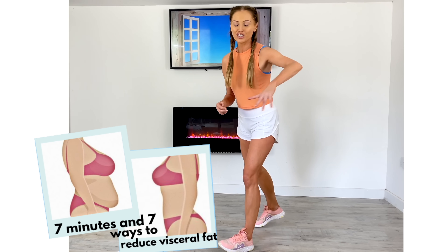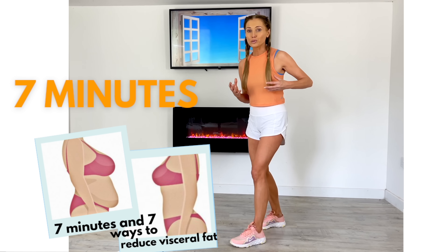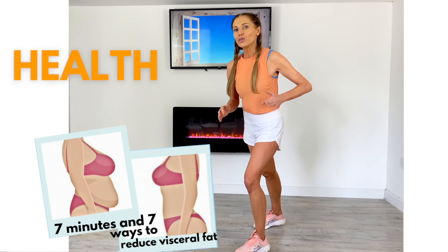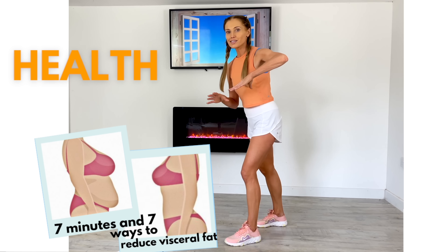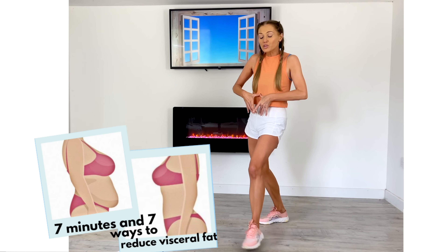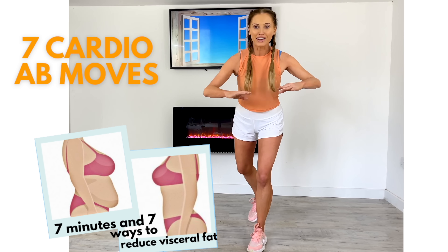Today's home workout with your qualified trainer Lucy Windham-Reed is a seven-minute belly fat workout. As a trainer I know how important it is that we look after our health. This is about health, not about how we look. This isn't about getting a six pack — this is about helping to reduce excess belly fat, referred to as visceral fat, because this is what sits around our organs. We are going to take control of our health. It's seven minutes.